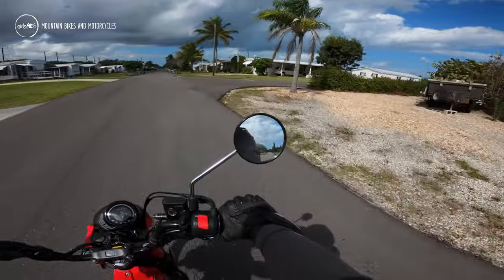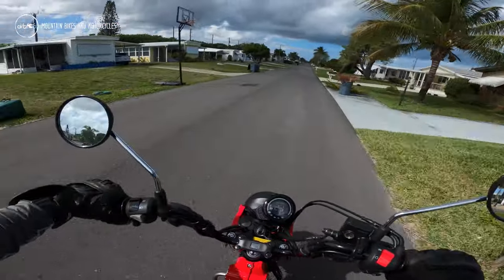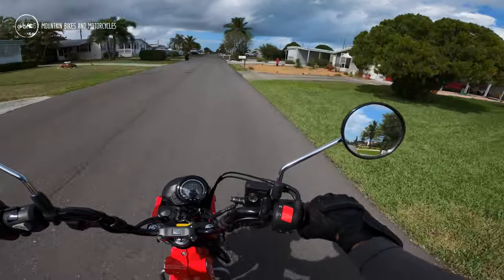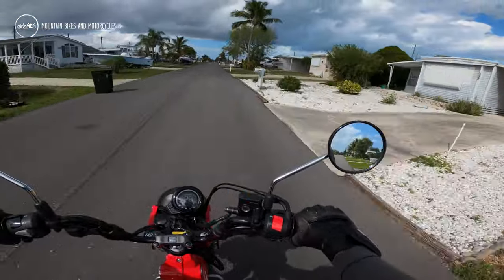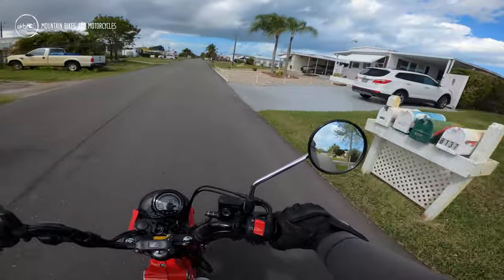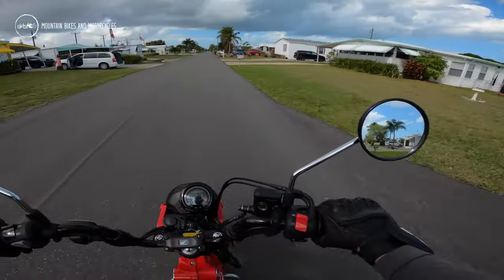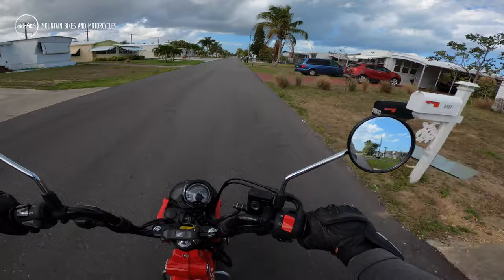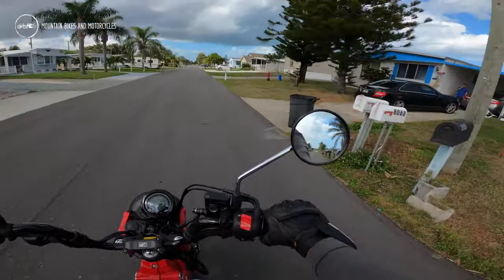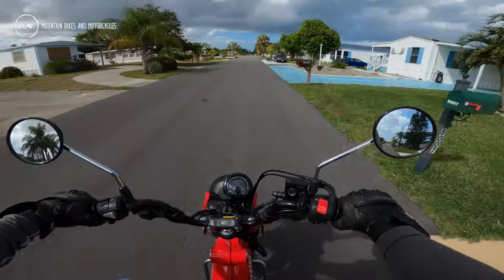It whips back and forth. This might be a little small for a bigger rider to really enjoy. For me — I'm five-five, 150 pounds — it works pretty good. But if you were six-one, two-twenty, this might be a little small. For me, everything's in just about the right spot.